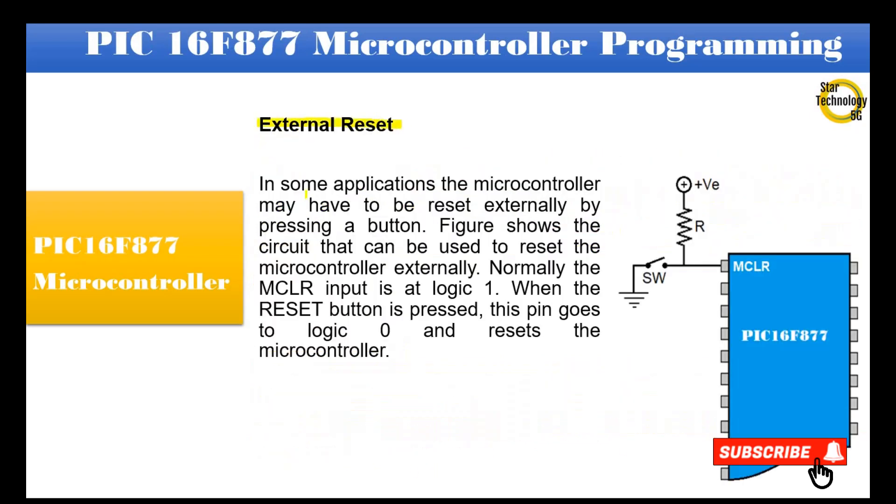In some applications, the microcontroller may have to be reset externally by pressing a button. The figure shows the circuit used to reset the microcontroller externally. Normally the master clear input is at logic 1. When the reset button is pressed, this pin goes to logic 0 and resets the microcontroller. You can see in the diagram that the master clear pin is connected with a resistor and a push button. When we press the switch it sets the pin to logic 0 (ground voltage), and the microcontroller resets and starts the program from the bootloader.